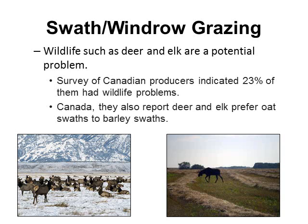Another disadvantage is that wildlife will be attracted. A survey of Canadian producers indicated 23 percent of them had wildlife problems. A survey reported that deer and elk prefer oat swaths over barley swaths, so if you want to attract them, plant oats instead of barley.